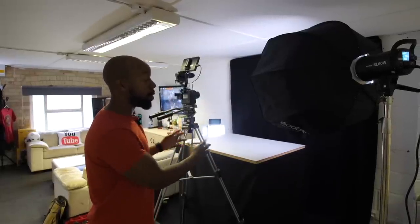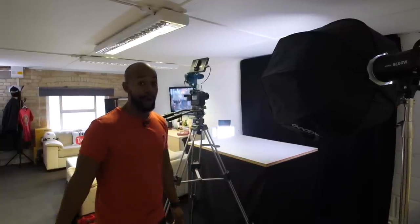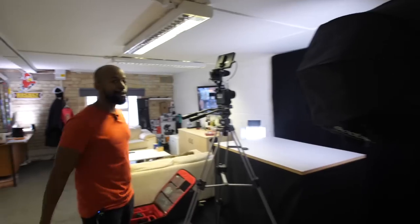Typically we used to have to deconstruct this whole setup and change it to film product shots, but we've got another studio for that now. It just helps the workflow, keeps things moving smoothly, and allows us to put out content much quicker, because the setup of cameras, lights, and audio takes up so much time. So that's where most of the magic happens.